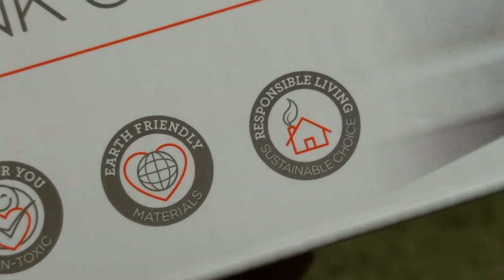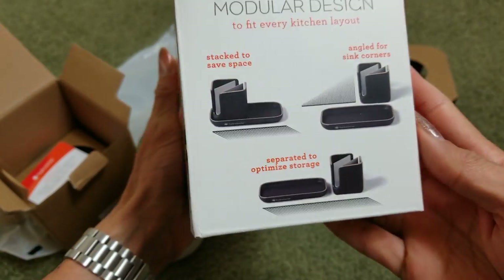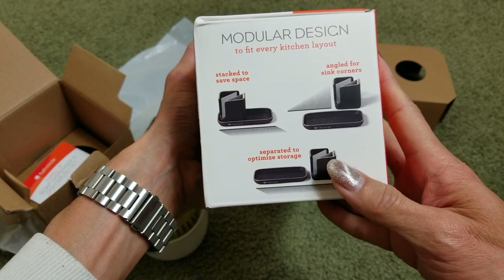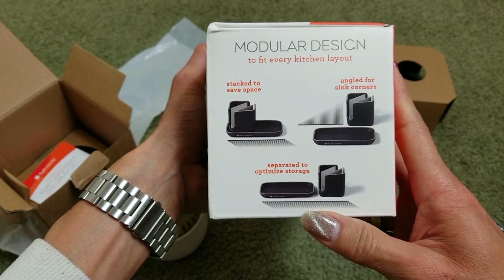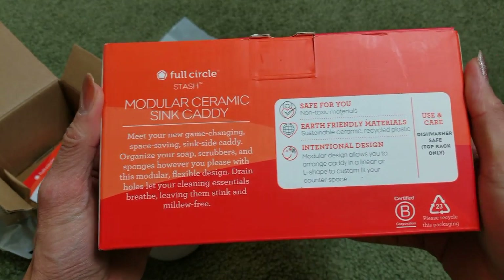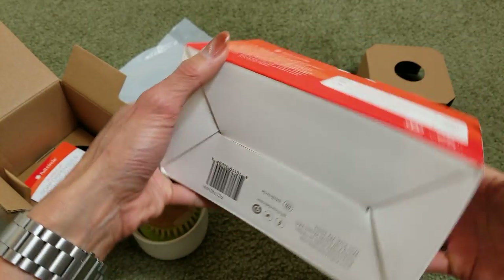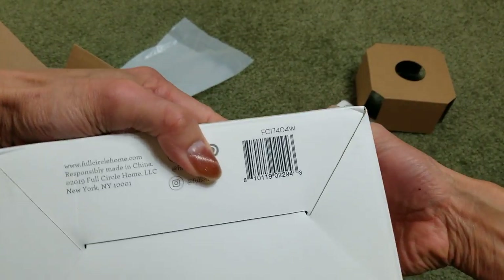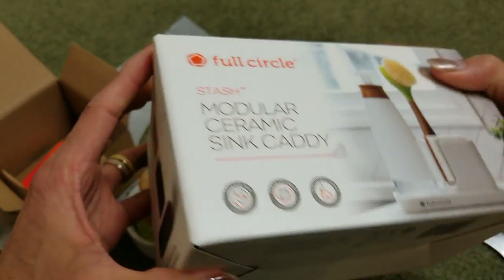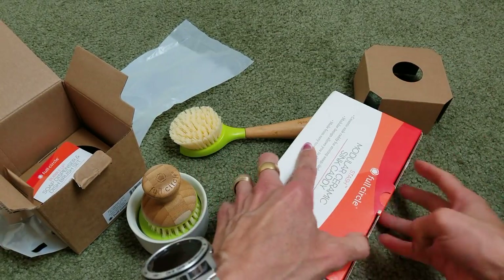It says earth friendly, responsible living. You could stack it in different layouts to save your space. Here's the barcode right here. I'm just going to open this up and see what we got.